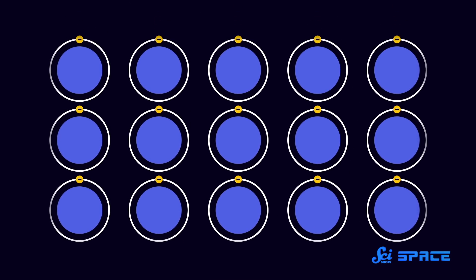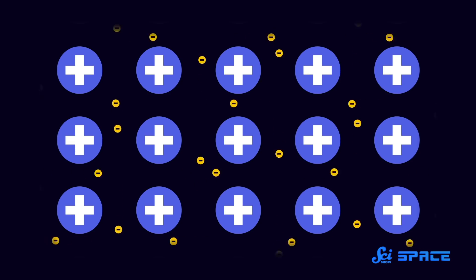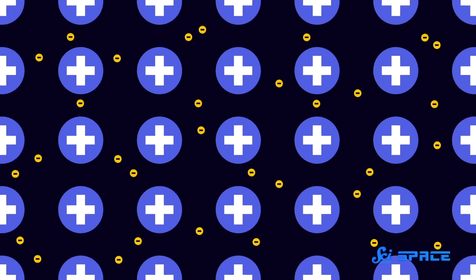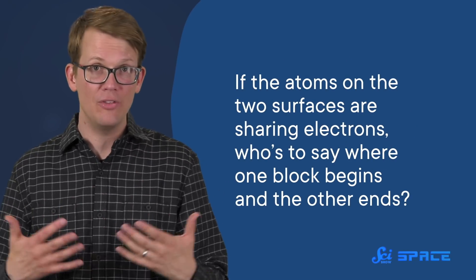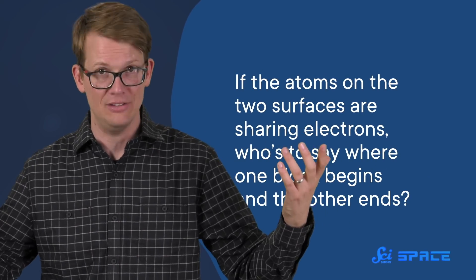But metallic bonds are a completely different story. In metals, atoms' outermost electrons wander in between atoms. So instead of belonging to any particular atom, they belong to a communal sea of electrons. As a result, you don't just get two atoms bonded together — you get an entire collection of atoms connected by this sea of electrons. So if you put two blocks of metal close enough together, those free-floating electrons can spread from one surface to the other without breaking any atomic bonds. At that point, the two blocks essentially become one big block.